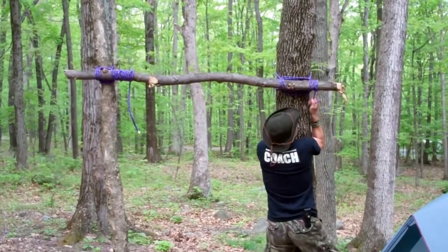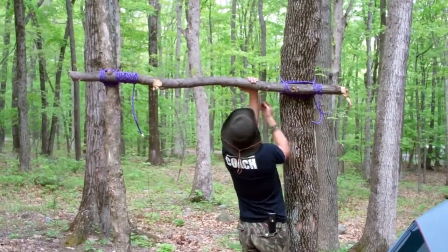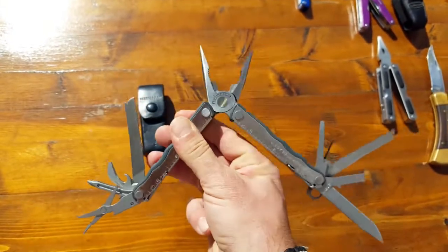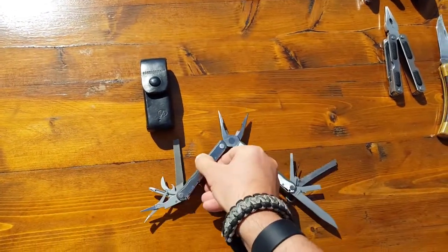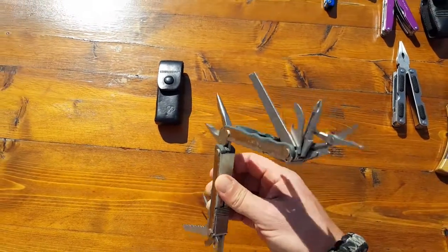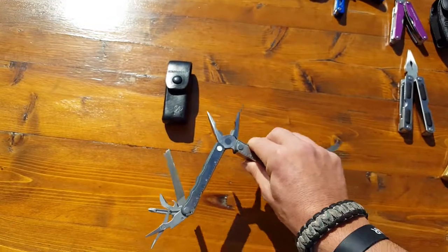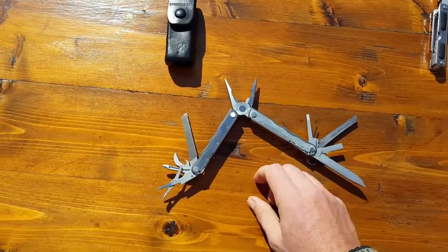A fellow Marine showed me what he had picked up in the PX — this Leatherman tool, made in the USA. From then on out, I was pretty much sold. This is the Blast model. You can tell it has all sorts of different stuff. I'll list everything that it has in the actual blog post.